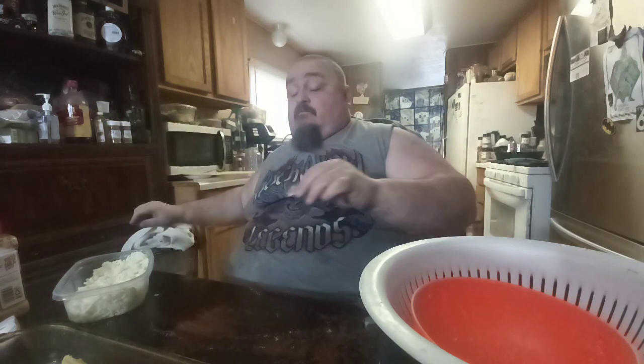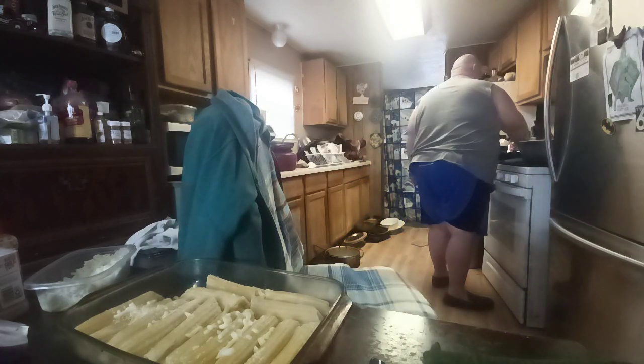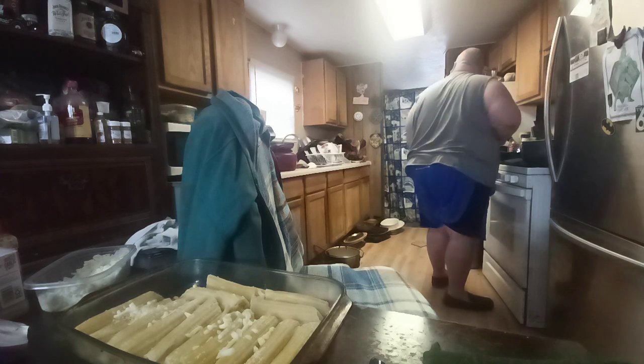I finally went out and found some containers on sale — put my flour, brown sugar, and powdered sugar in them. Then we had to go buy a tote to put my extra pasta in, because of mice. I had it sitting in a wooden box in the bottom of my pantry and they ate a hole in the box. I hate mice.